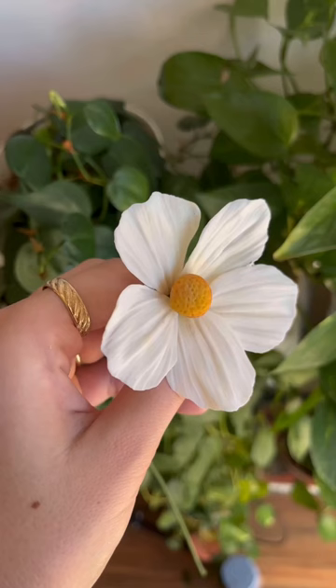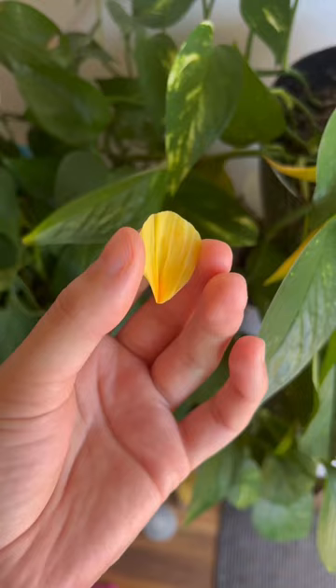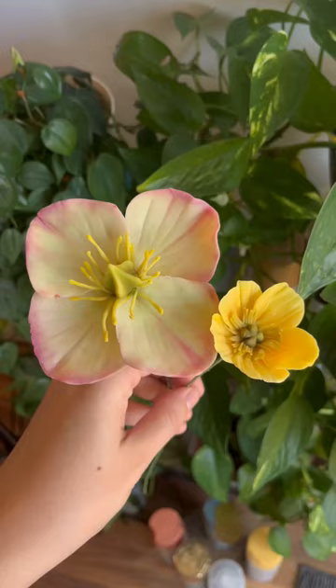I have only made three flowers so far and I am already so addicted, and the clay is flexible when dry. This is literally the coolest thing ever, and everything I used is linked in my Amazon storefront.